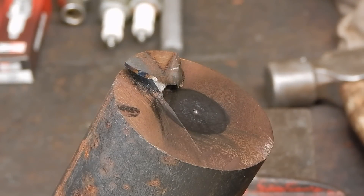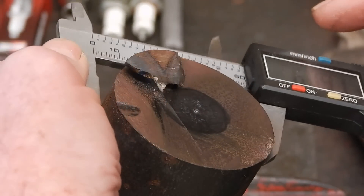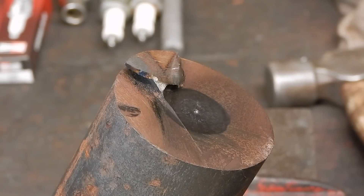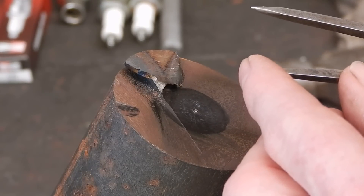And this is how you do it. Basically you measure your stock, which in this case is 60mm. You get some pointed dividers which are good and sharp. You set them at half of that measurement, which is 30mm — so that's your radius.